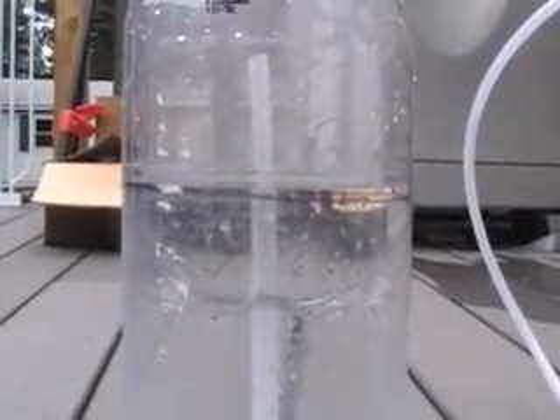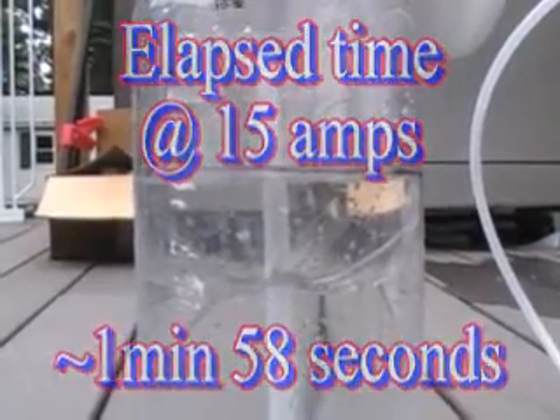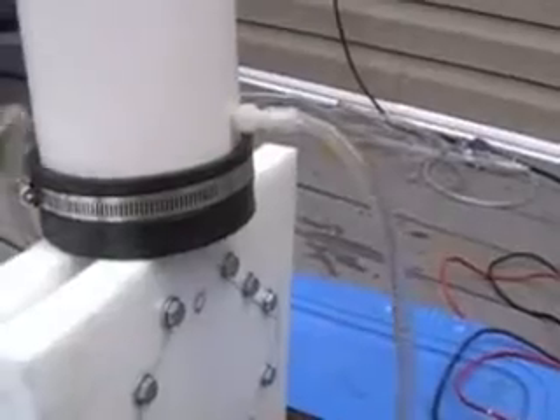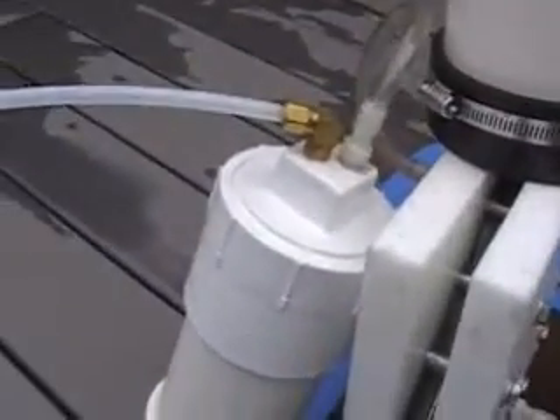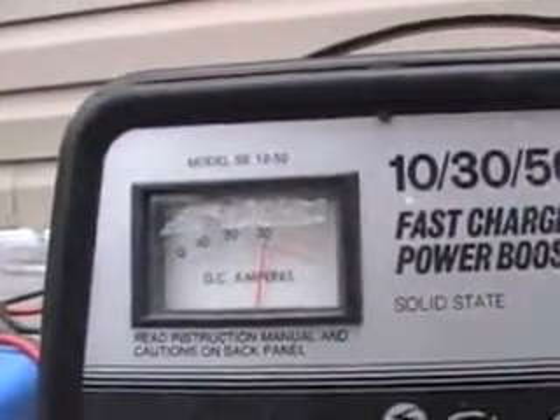This is with electrolyte. Put it on the boost so it fills up quicker. The output of the cell here — I'm going through a separator bubbler — going about 30 amps.